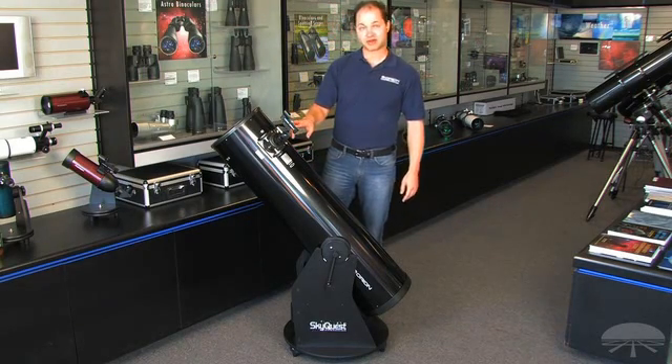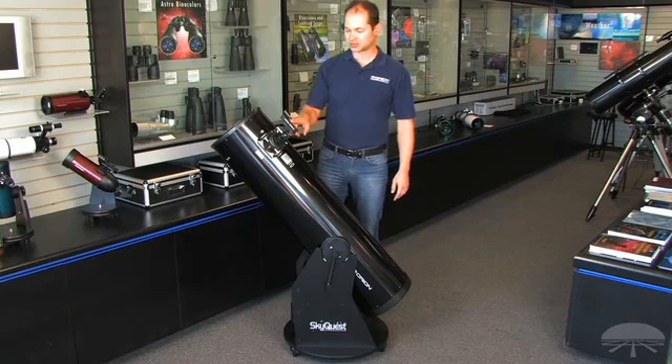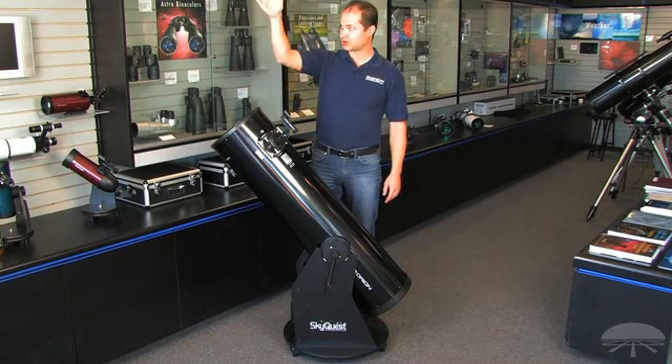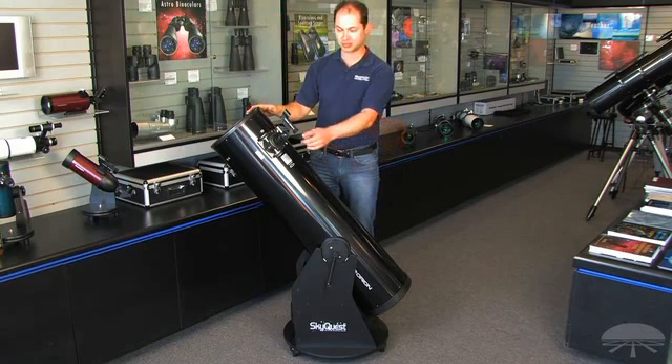It comes with a couple of accessories. It comes with a finder scope — it's our EasyFinder 2. It's a reflex sight, so when you look through it, you see a little dot floating on the object. Line the dot up with what you want to see, and it'll be in the eyepiece.